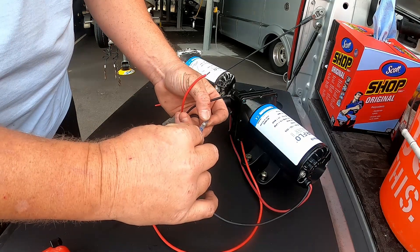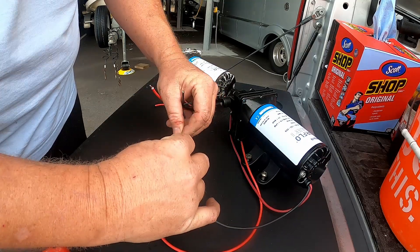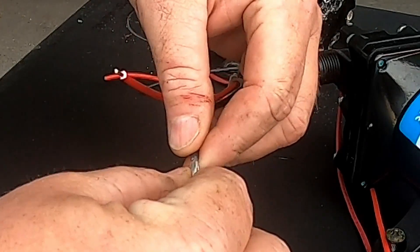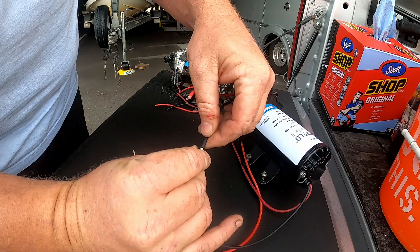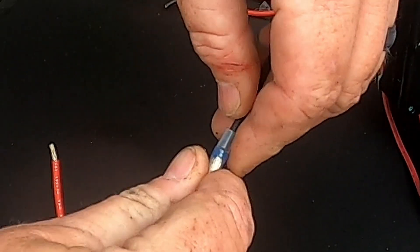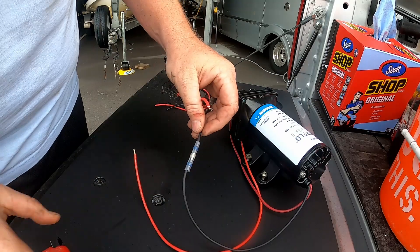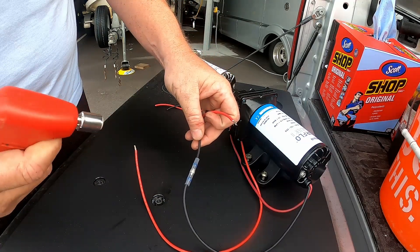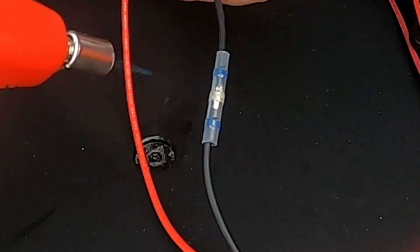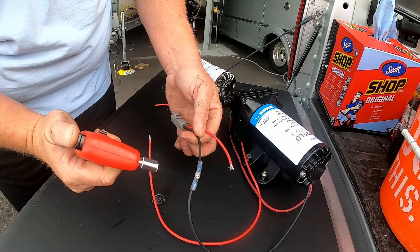First you just slide the connector over one end, then mush the wires together like that, slide it back over, and you want that solder to be right there in the middle. Then you grab a heat gun and apply heat all around it evenly.